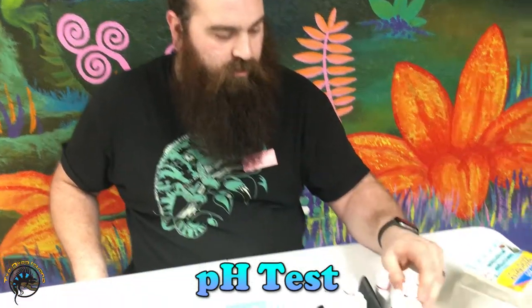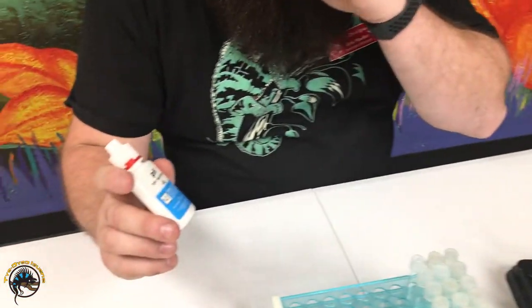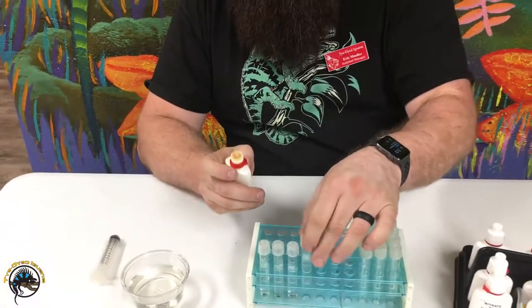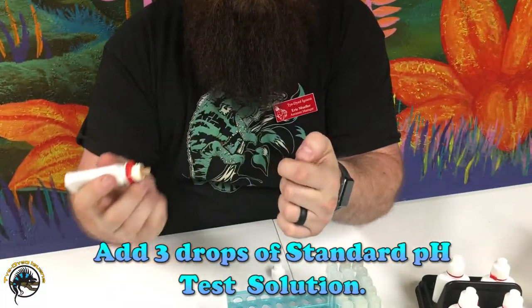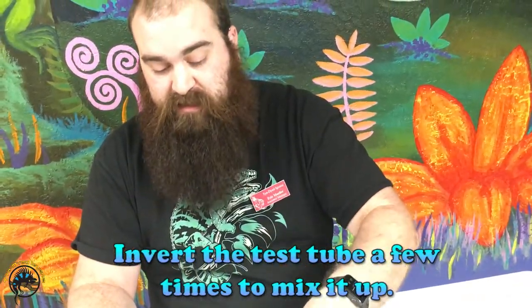First one, we're going to use the standard pH test kit. It tells you exactly how many drops to use — this one we use three drops. Then just invert it a couple times to get it to mix up in solution.